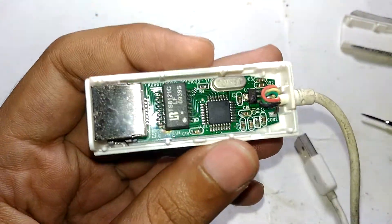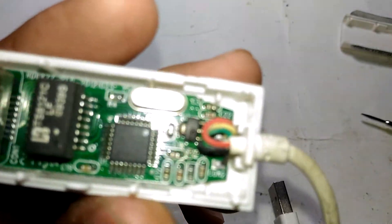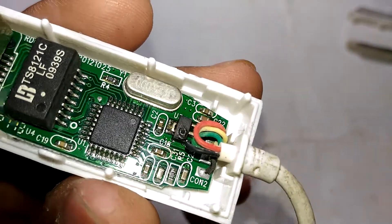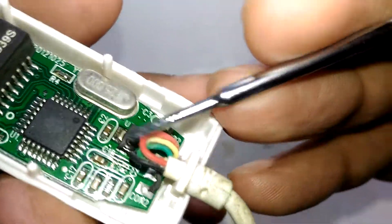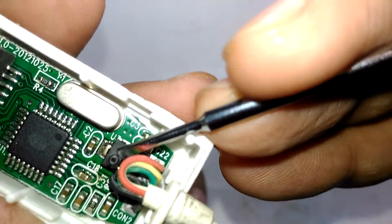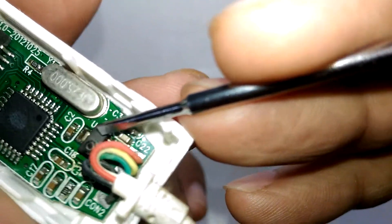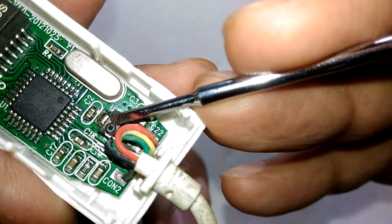LAN and USB are two separate protocols, and right away you can see why this thing is no longer working. See that right there — it's blown, it's destroyed, there's a hole in it. That is a 3.3 volt regulator, and there is a hole right through it.